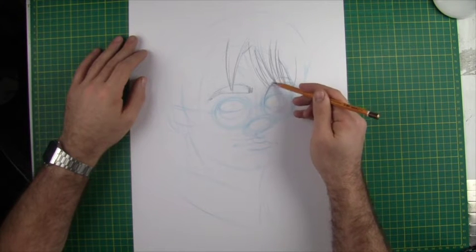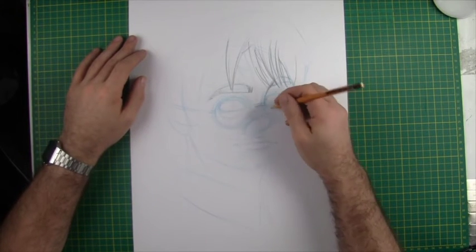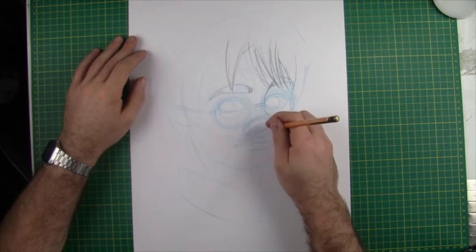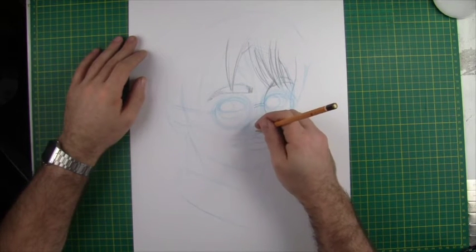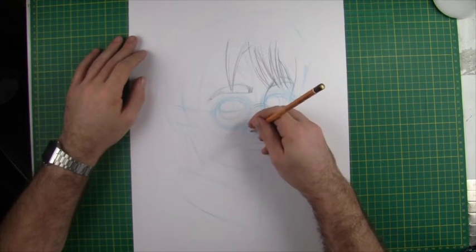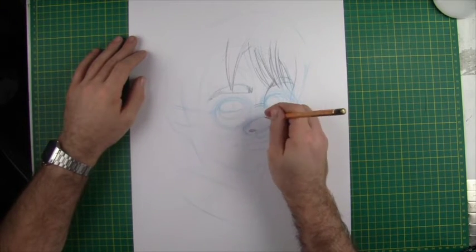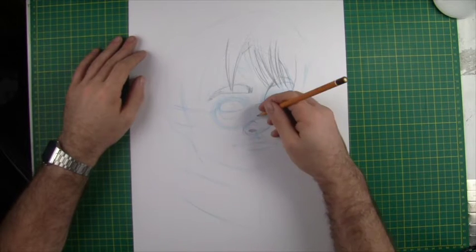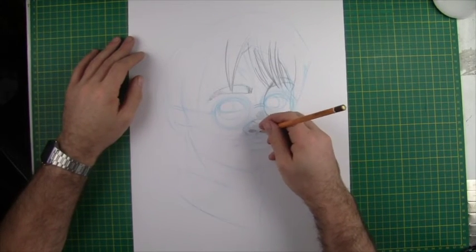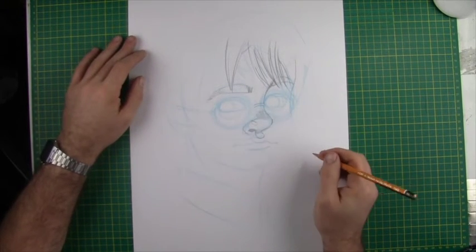Let's do the other eyebrow as well — the larger volume, with the eyebrow tapering down on the other side. Let's get the curve of the nose in here and the part of the glasses that sits on the nose. Harry's quite a young character, so I really want his nose to be quite button-like — emphasising that little cute nose. Filling in the nostril, letting it flare around, I'm putting a little highlight in there and some hatching just to show the direction of the plane of that part of the nose.